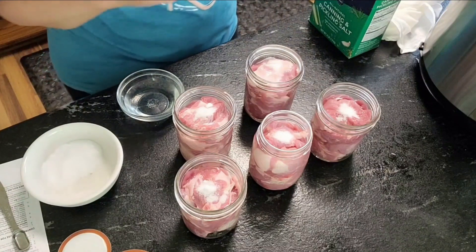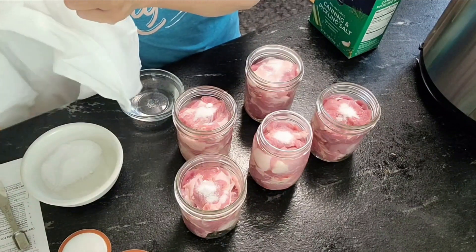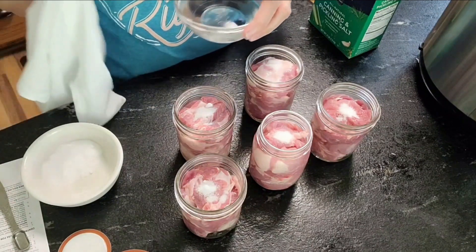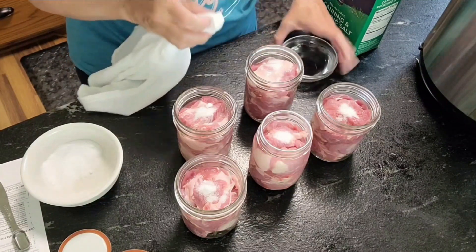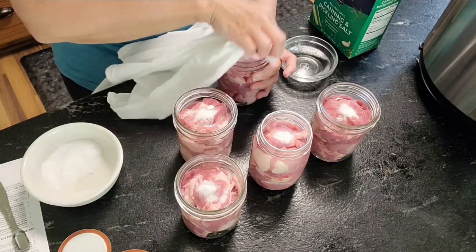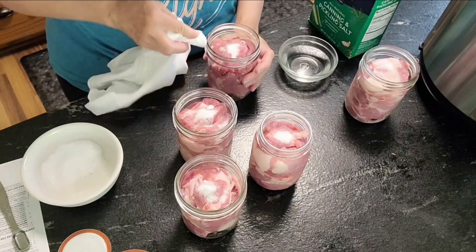Now I'm going to take my canning towel — these are what my granny always used, little flour sack towels. This is vinegar in my little jar here. I'm going to go through and clean all these rims off — I've got to make sure there's no meat and no salt. I also need to feel to make sure that none of these jars have a crack or anything in them.